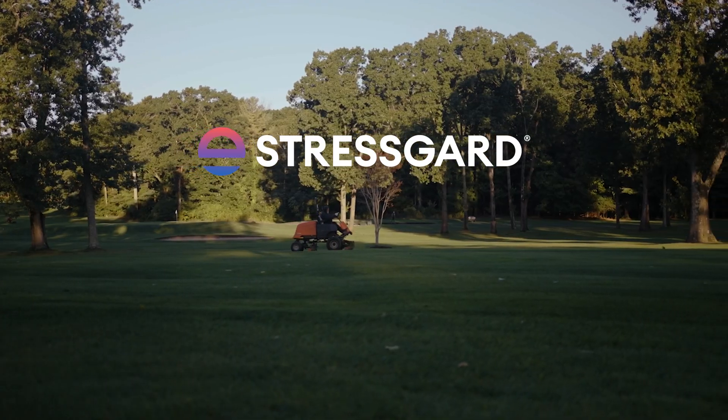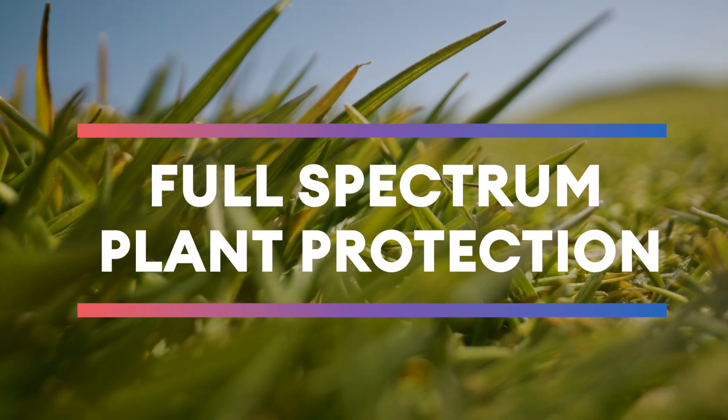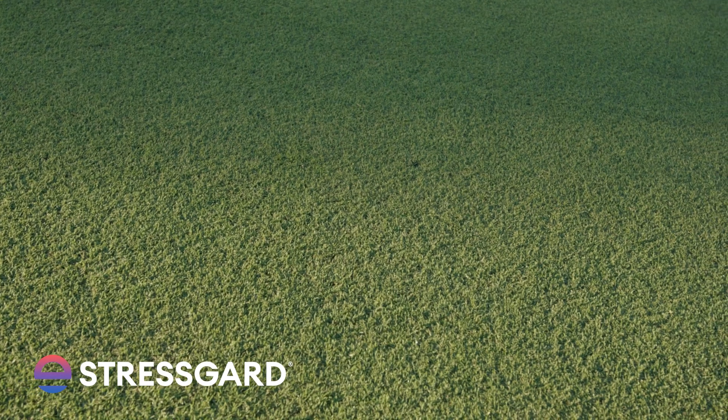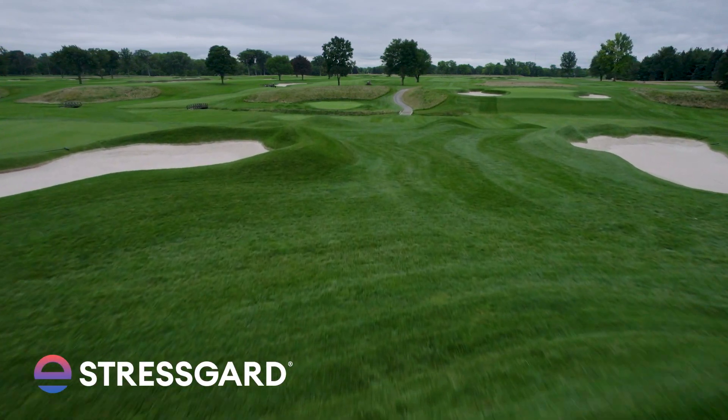With StressGuard, Resilia, and Caslon, you can now expect full-spectrum plant protection. With StressGuard, your surface is strengthened and protected from any foliar threats, with a scientifically proven portfolio that goes beyond disease control for healthier turf.